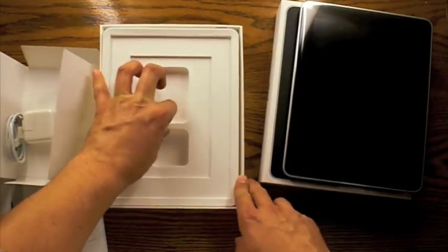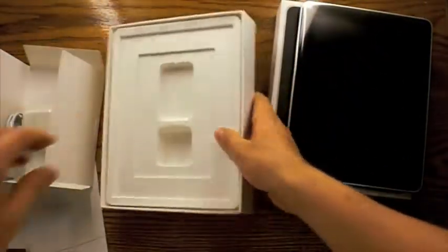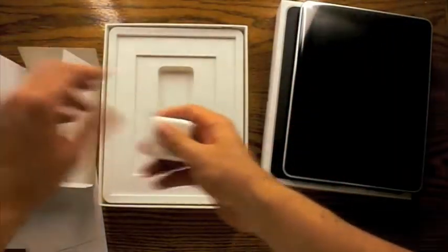At Stuff Unboxed, I like to be as thorough as possible. So I'm trying to open up this thing, but it seems like they glued it pretty secure in there and it's not going to be coming out unless I tear it apart. So just leave it.